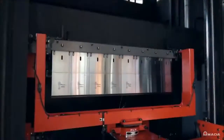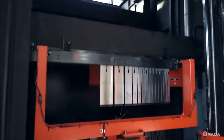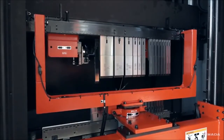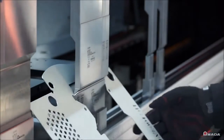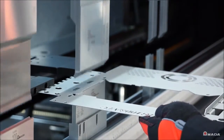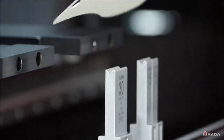Compared to manual tool setups, the HG ATC provides consistent automated tool loading from operator to operator, thereby increasing machine productivity. The HG press brake features quick approach, bending, and return speeds that provide fast cycle times and result in more parts per hour with exceptional accuracy.